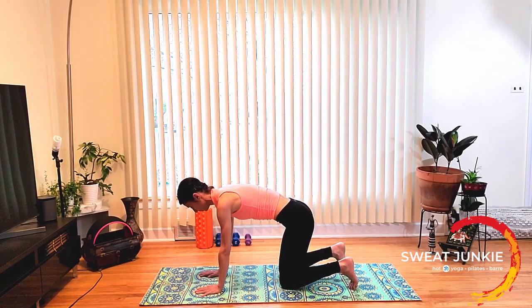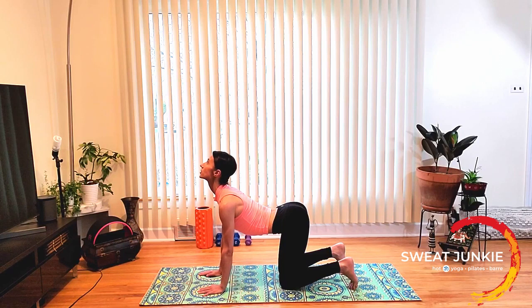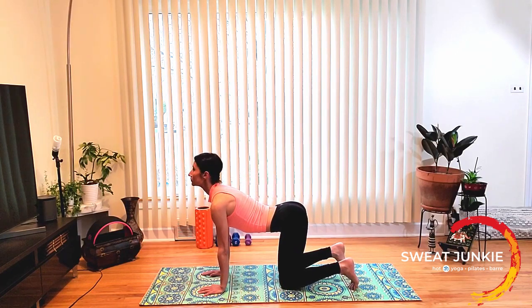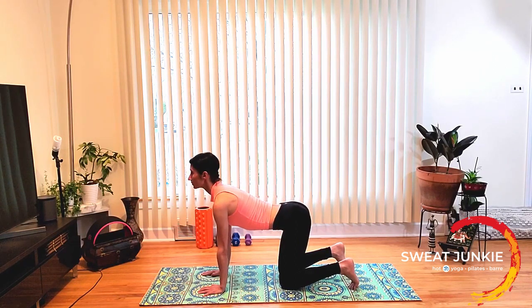Now here we're going to do cow and cat. Inhale, lift the chest up, chin up, hips up, arch the spine, shoulders down away from your ears. On your exhale, tuck the chin, round from the upper spine, pull the belly in tight, look in between your thighs, round the spine. Inhale — cow. And exhale — cat. One more, inhale — cow. And exhale — cat.